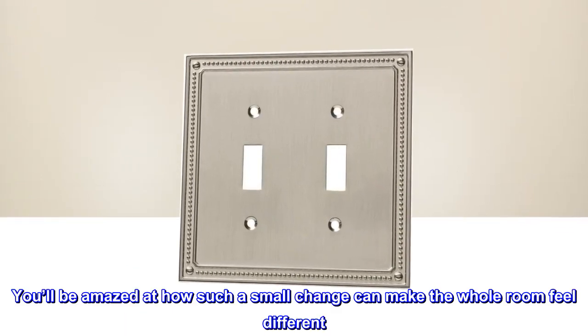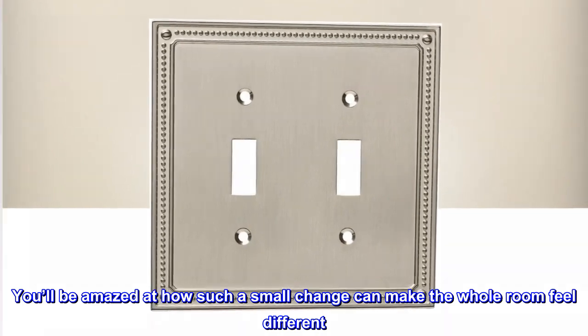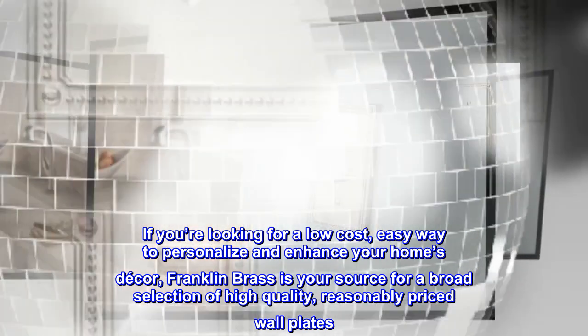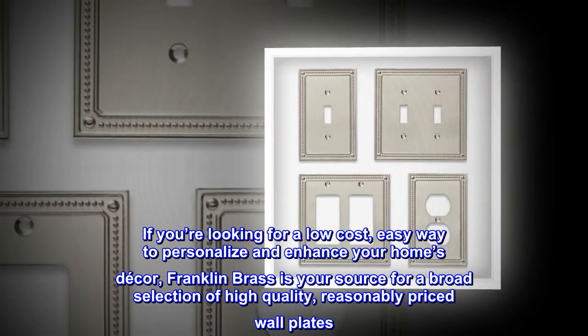You'll be amazed at how such a small change can make the whole room feel different. If you're looking for a low-cost, easy way to personalize and enhance your home's decor, Franklin Brass is your source for a broad selection of high-quality, reasonably priced wall plates.